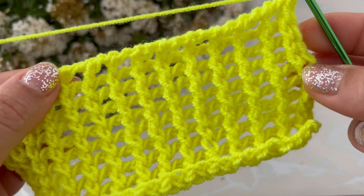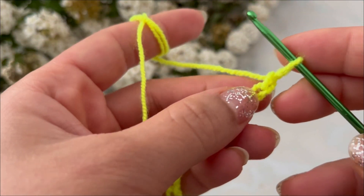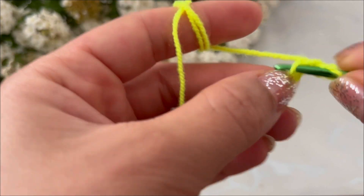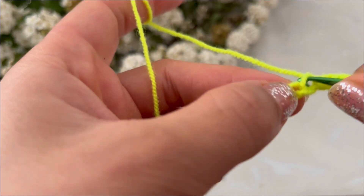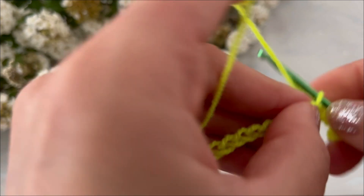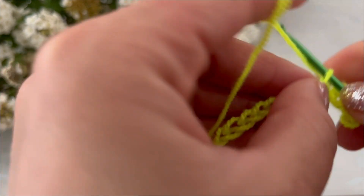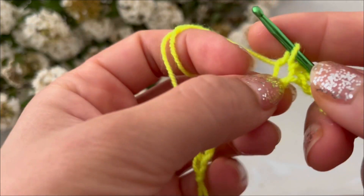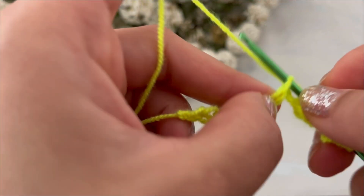So let's start. Start with a multiple of two chains. Insert your hook into the second chain and pull up a loop, insert your hook into the next chain and pull up a loop. Repeat in all chains.